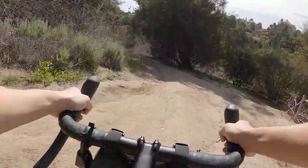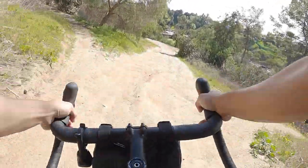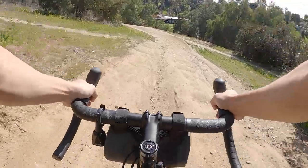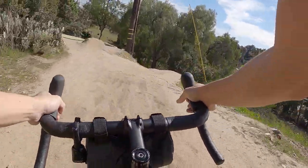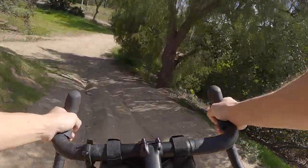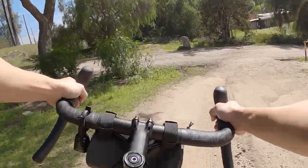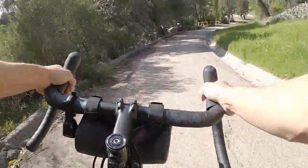On the dirt, it's really capable — surprisingly capable. But of course, with the geometry being so lively, you're also a bit more susceptible to being pushed around by the terrain. I found that when things get really rough, you do need to be more aware of your line choice, as things can go awry pretty quickly if you're not paying attention.